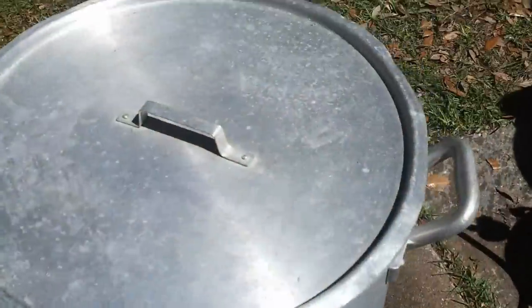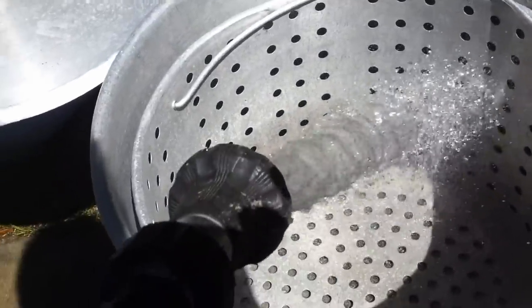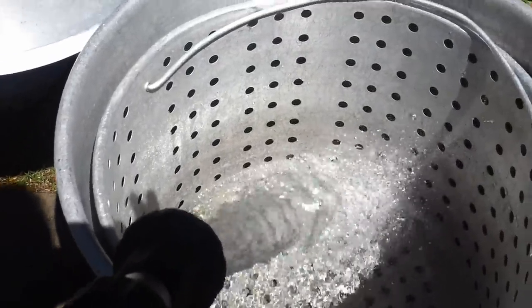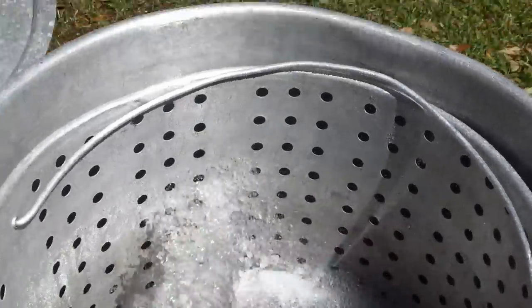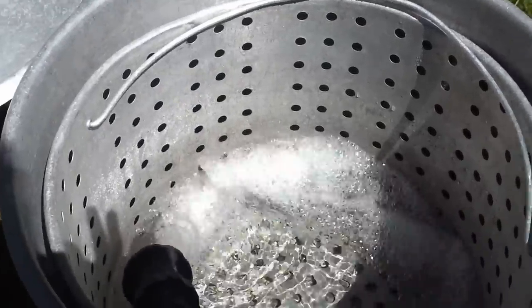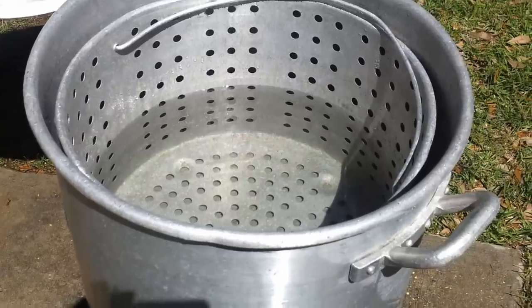Next we're going to fill our pot, making sure we're centered good on the burner. With some experience you'll get a feel for how much water you need. For 36 pounds of crawfish I probably need to fill this up around halfway — you can see the discoloration on the basket. Once we put the crawfish, vegetables, and sausage in, the water level is going to rise. Also keep in mind the more water you put in, the longer it's going to take to boil and the more propane you'll use.